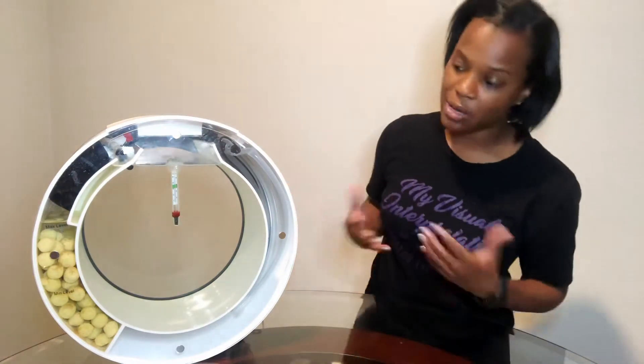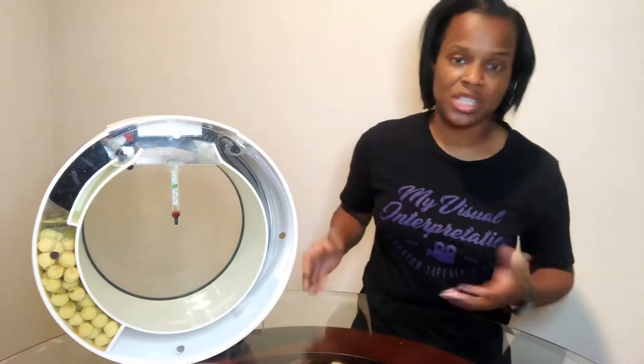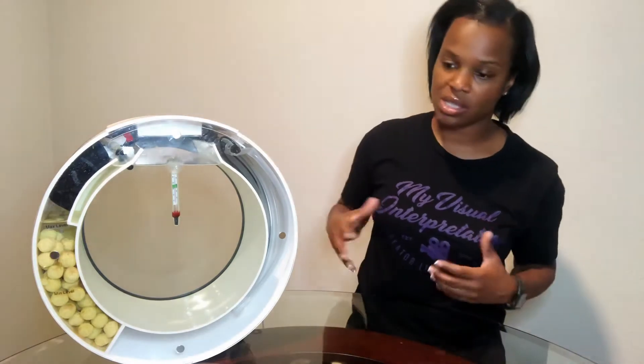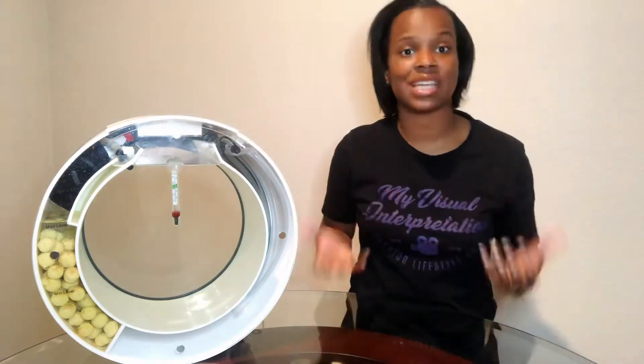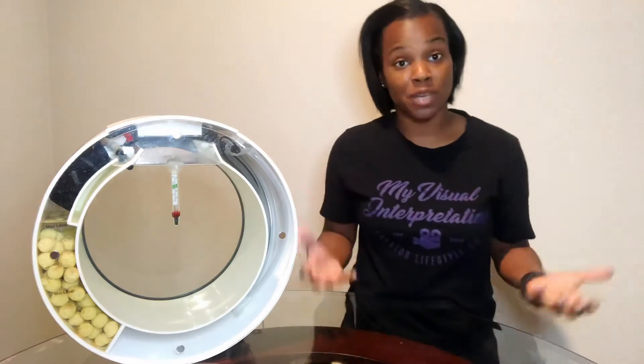They got feedback from hobbyists and went ahead and improved the design. They were also having issues with oxygenation because the rock media was at the bottom and there wasn't enough aeration or agitation of the water. Some of the jellies had increased CO2 and were going to the top of the surface level just to get oxygen. Hopefully with this improvement it will be better for our jellies.